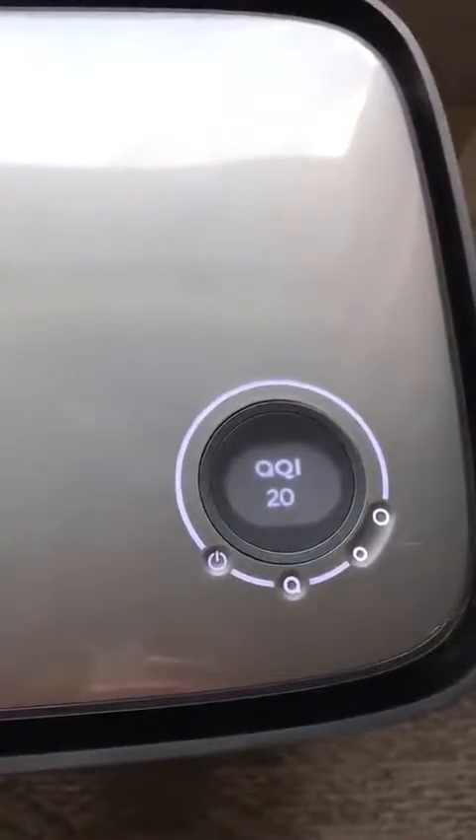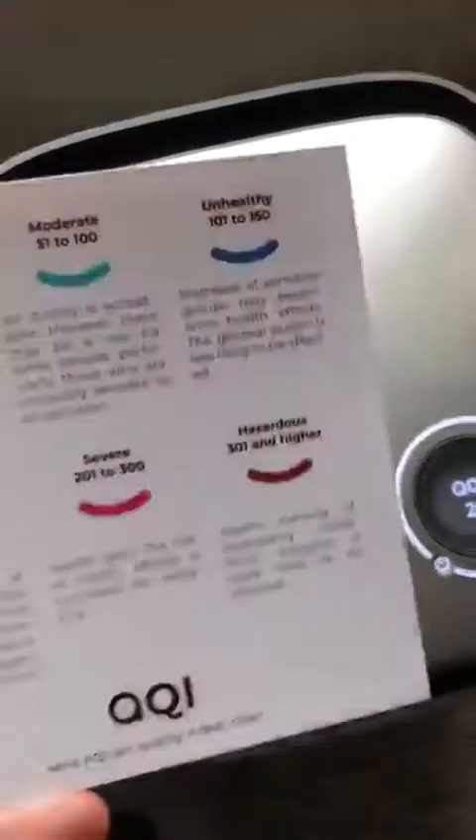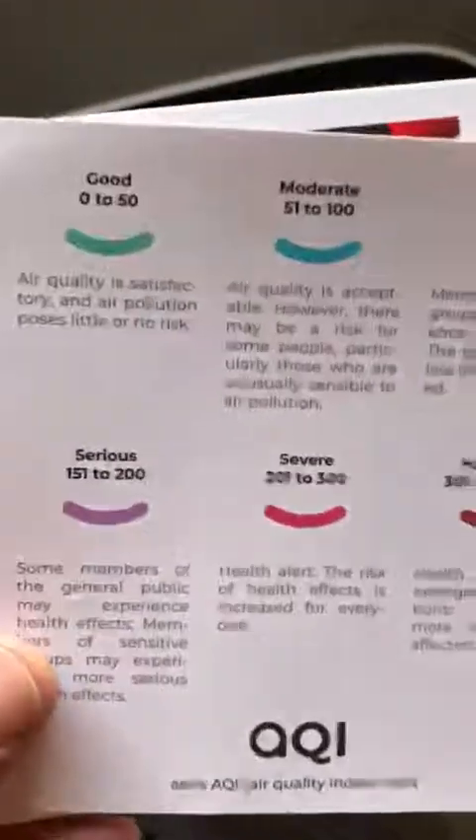Once you start it up again, it begins to connect and then goes to your air quality reading as it goes through and starts sensing. The app also has a feature to test your air quality for the duration of the hourly, weekly, or monthly period — I believe those are the options — and that's a pretty cool feature as well.